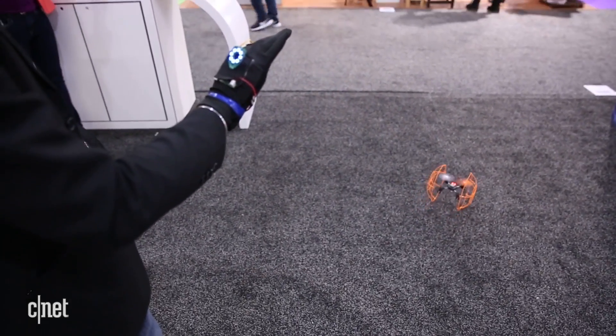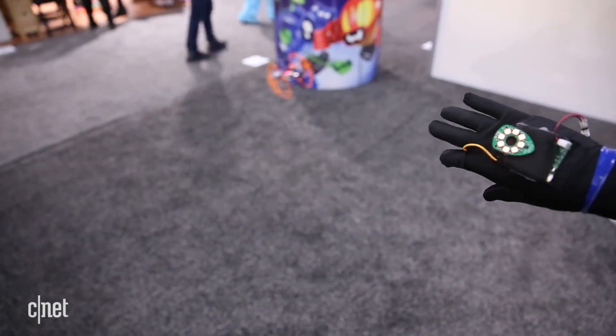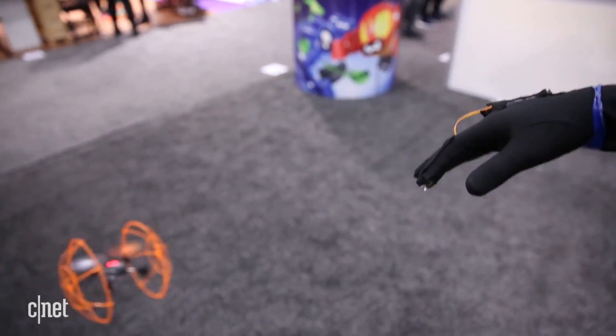It'll also have a headless mode, meaning no matter what direction the drone is facing, it will always fly in the direction you want it to. And it will have height as well as distance limitations for added safety.